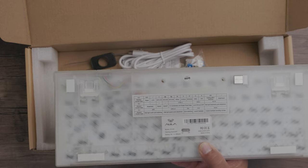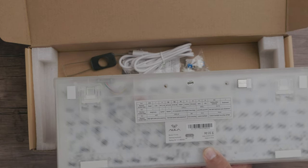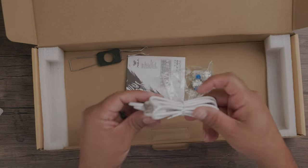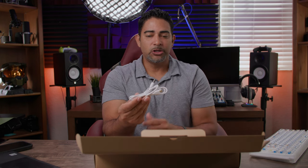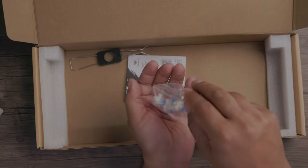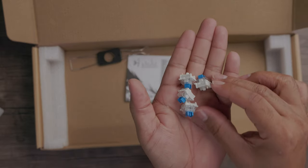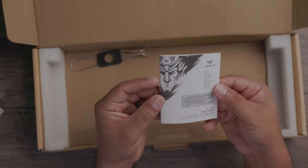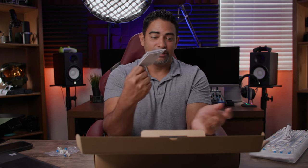You can use either the wired connection or the built-in battery inside. In the accessories you have a USB-C to USB-A cable for charging and connecting your keyboard. There are also replacement blue switches included — they can wear out over time — plus detailed instructions for all the customization options and a tool for replacing keys.